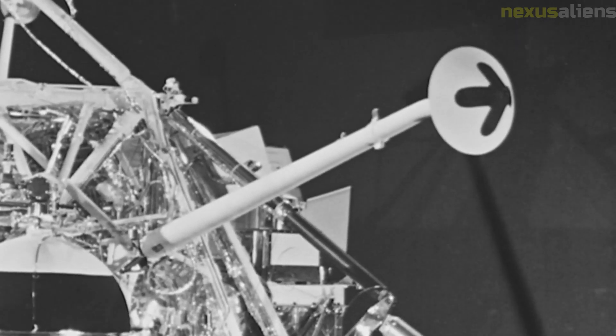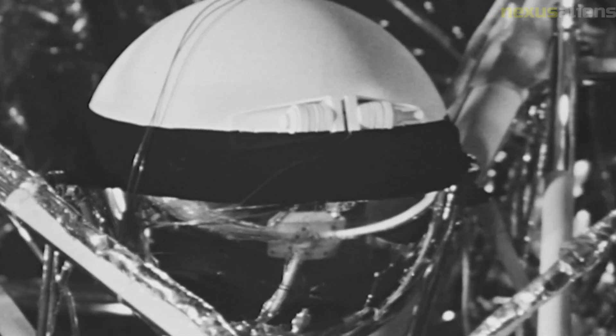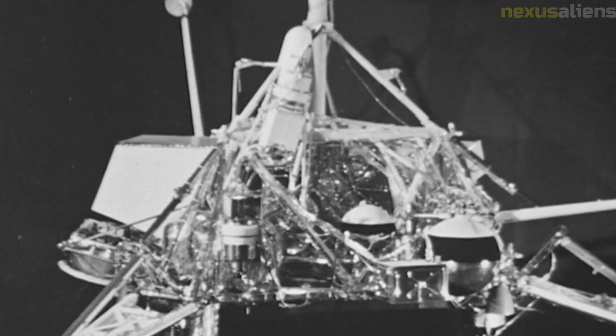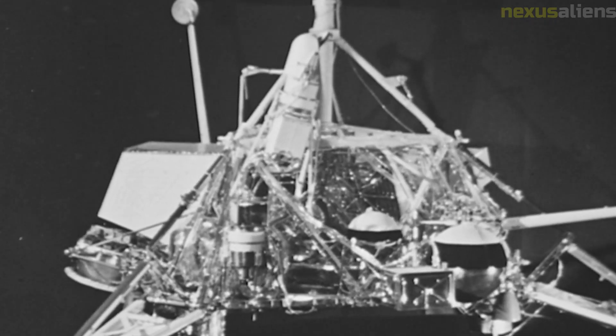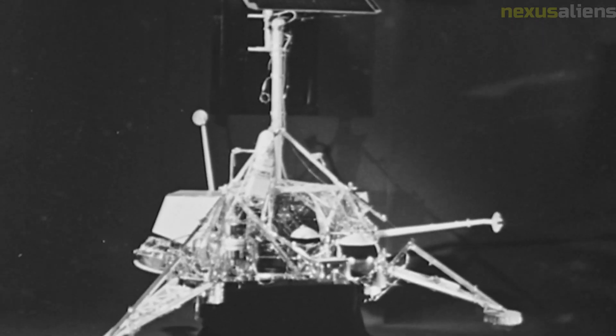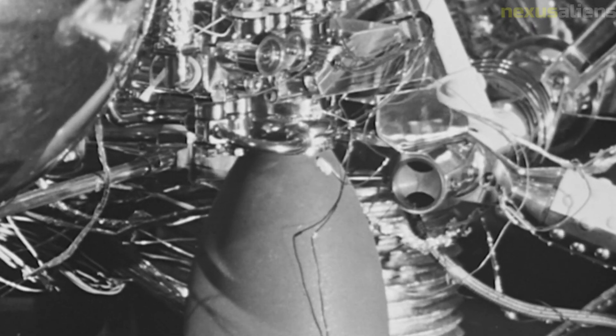In conclusion, NASA's Surveyor 7 was a highly successful mission that provided valuable data and images of the Moon's surface and environment. The mission helped to prepare for the Apollo manned missions and provided valuable insights into the geological history and composition of the Moon. The discoveries made by Surveyor 7 continue to inform our understanding of the Moon and its place in the solar system.